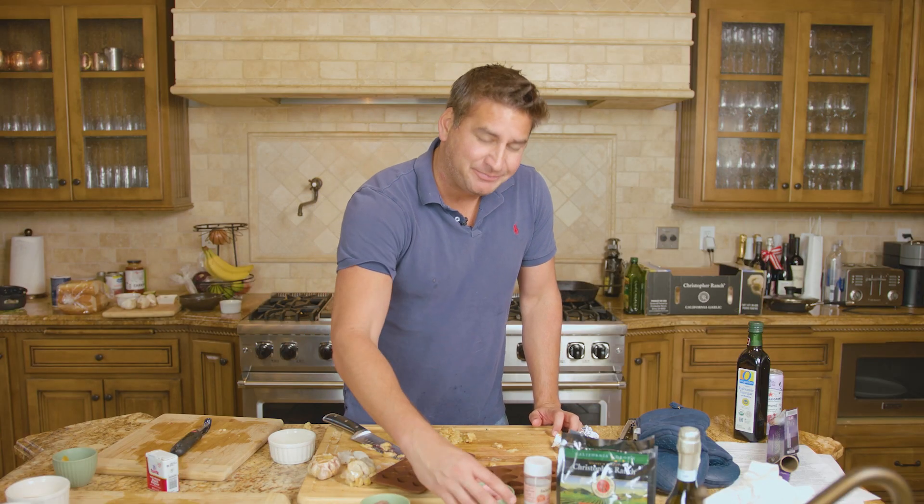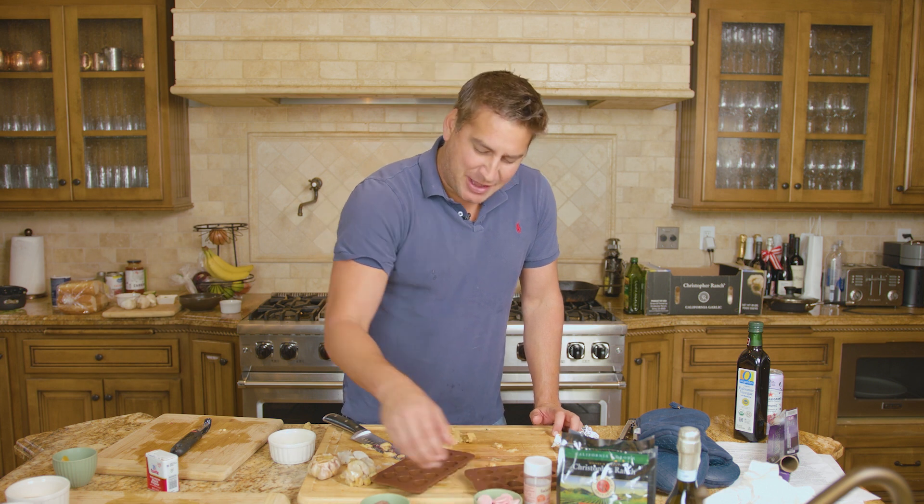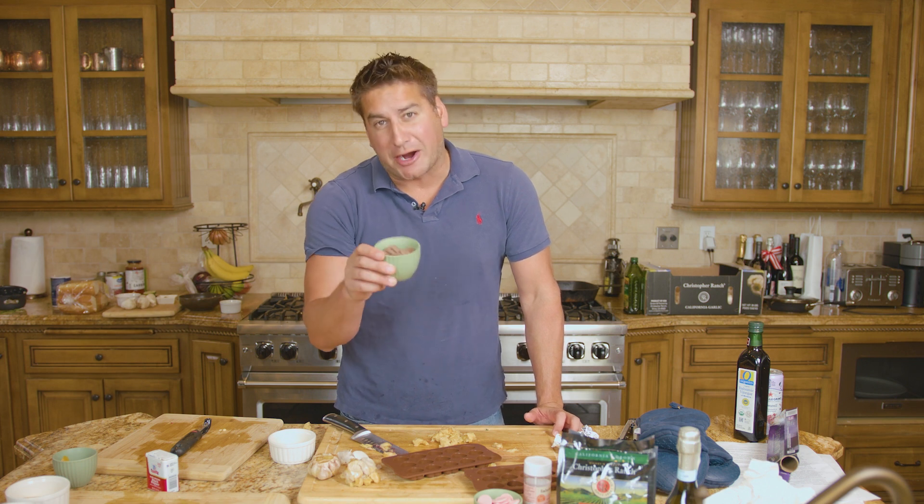We're then going to take some melting chocolate, both brown and pink for fun, and we are going to melt them in the microwave for 30 seconds at a time up to one minute. In that way, we're not going to burn the chocolate.